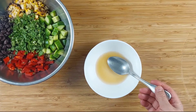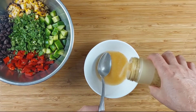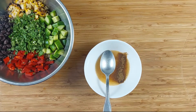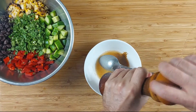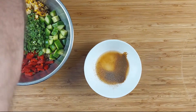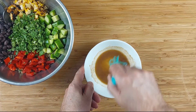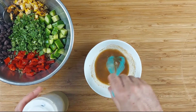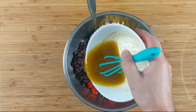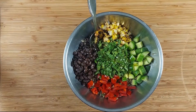Let's make the dressing. It's one and a half tablespoons of apple cider vinegar. We're going to put a little bit of garlic powder, some cumin, some salt, some cracked pepper, a little bit of honey just to cut the vinegar — it won't be too sweet, don't worry. And then we're going to add the oil.